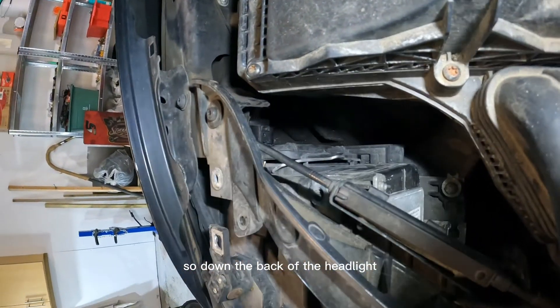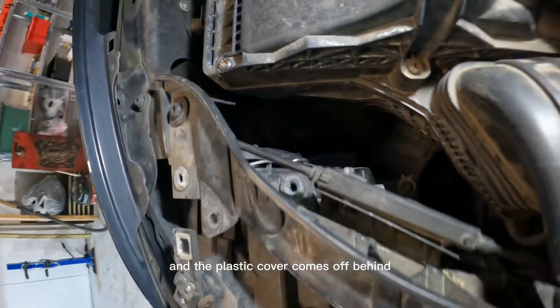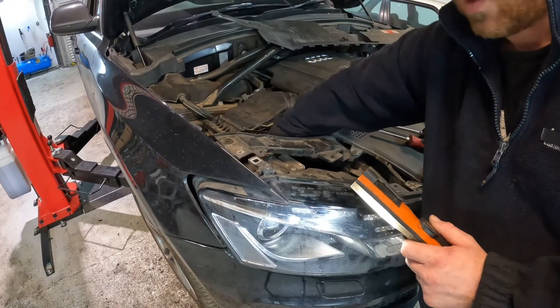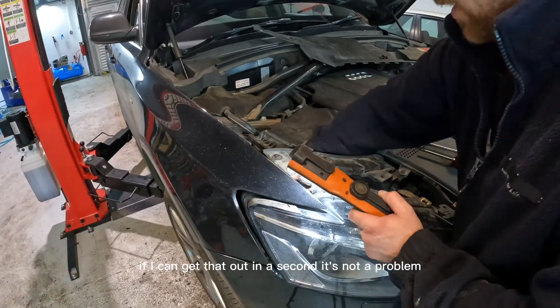Down the back of the headlight you can see it's got a little metal clip — you can just ping that off and the plastic cover comes off behind. Don't drop the cover into the bumper like I did, but I can get that out in a second, it's not a problem.